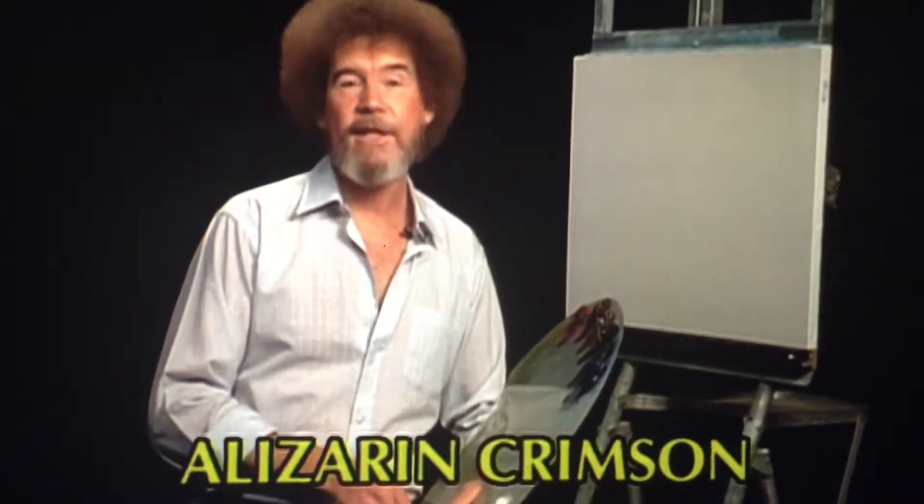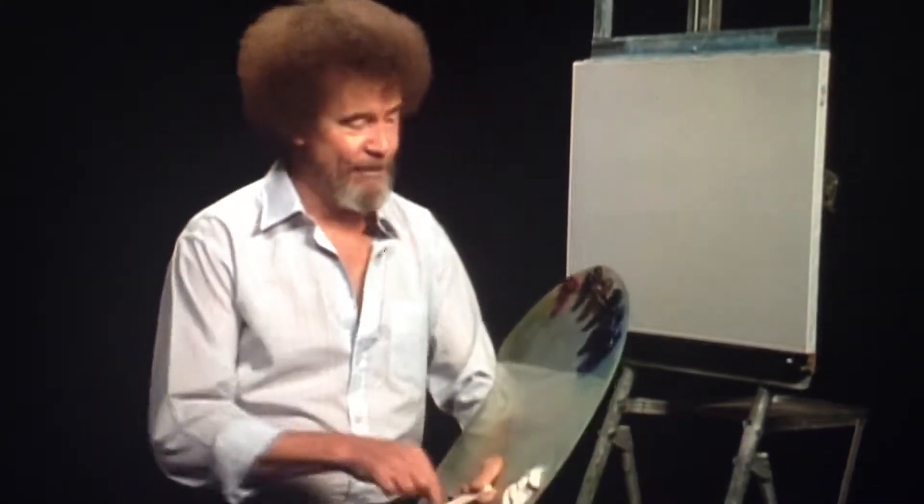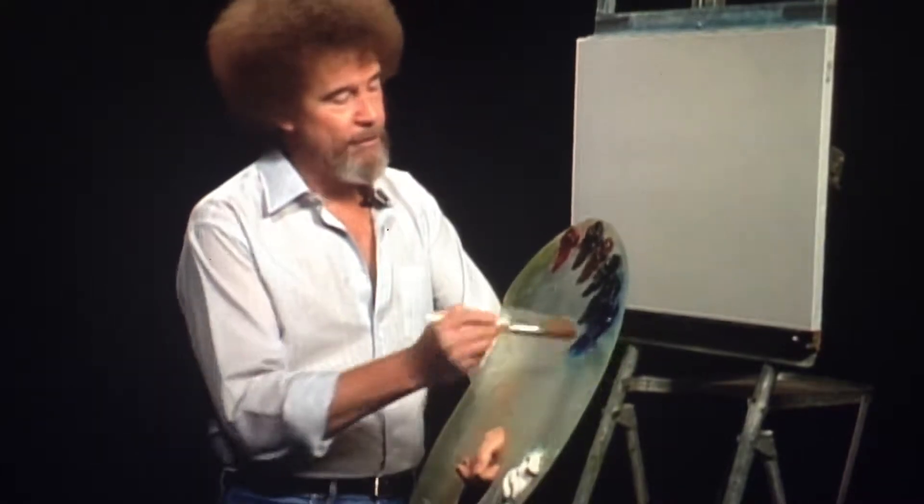We've had some requests for a winter scene that's good and cold, so let's do one of those. Let's start out today with the old two-inch brush. We'll go into a small amount of the phthalo blue.